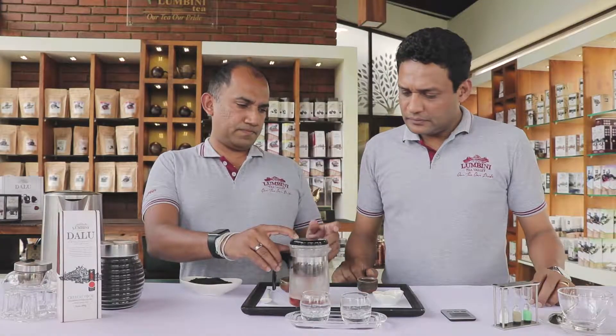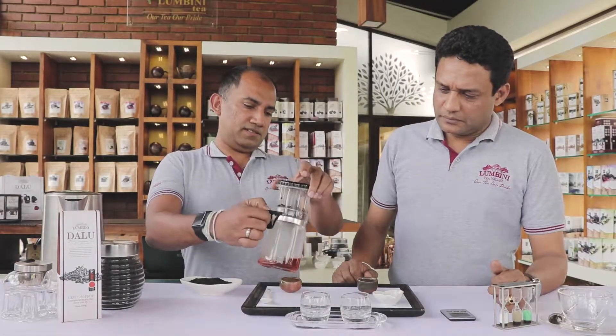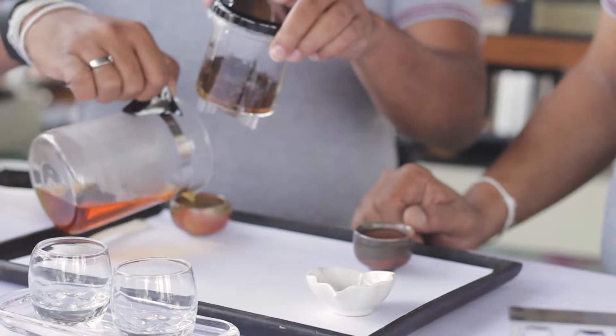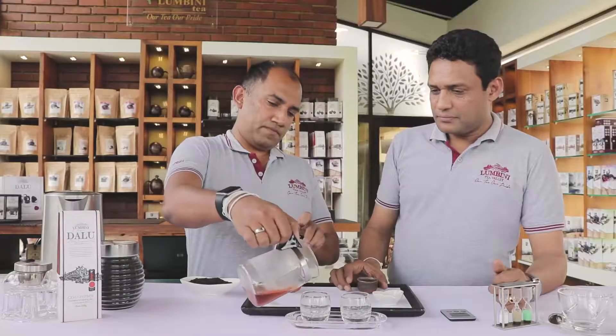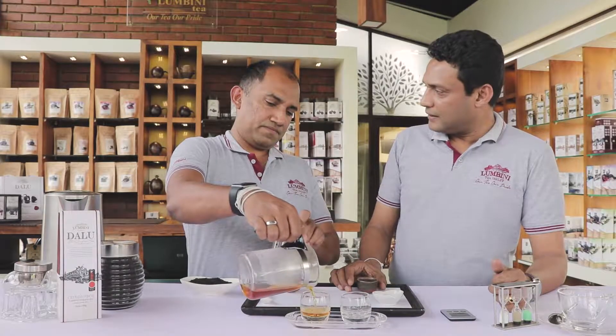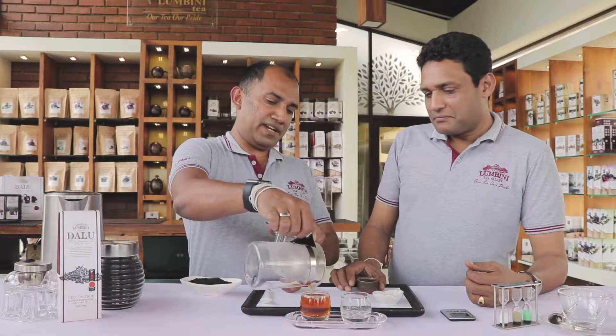Time is up. You can see the nice color. Oh, lovely color. It's a dark honey color — it's like bright. It has a bright hue as well.